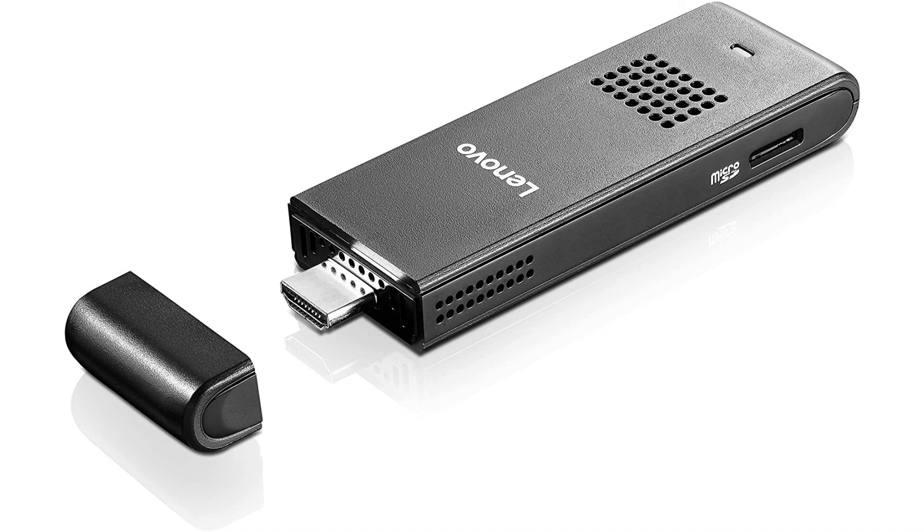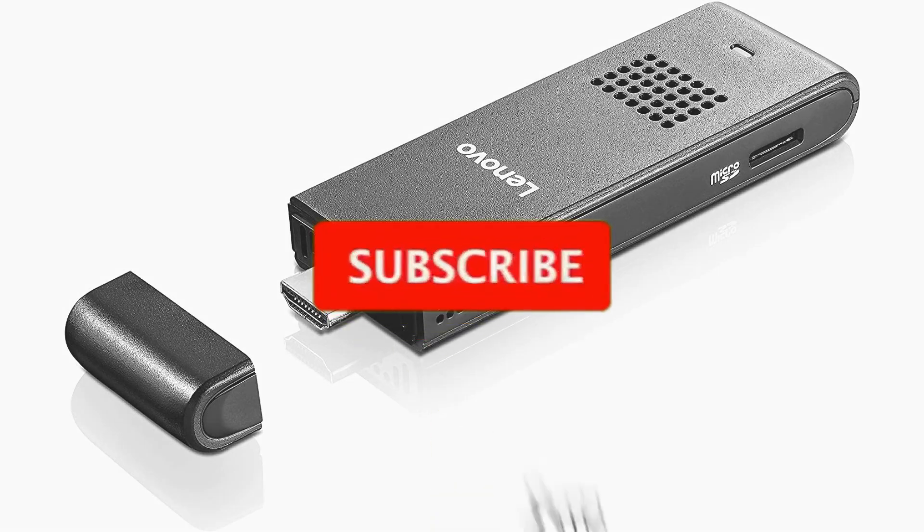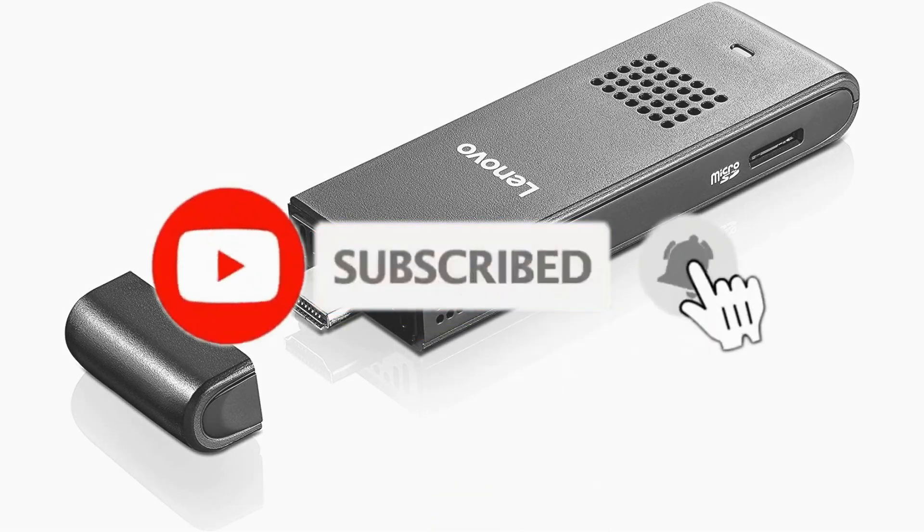That's all for now. To see these products on Amazon, click the link in the video description. I hope you liked the video — please like, share, and subscribe to the channel.